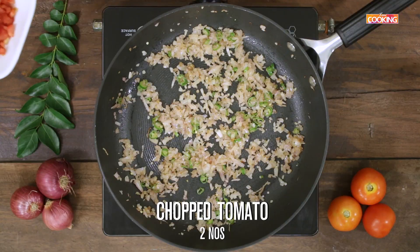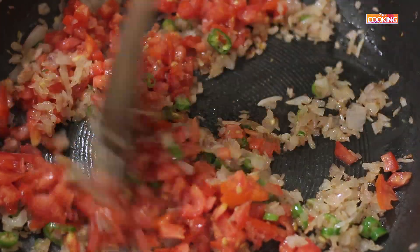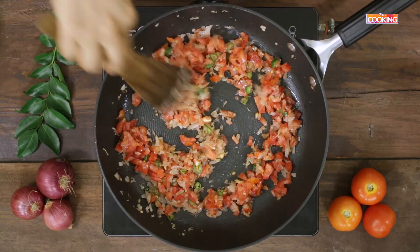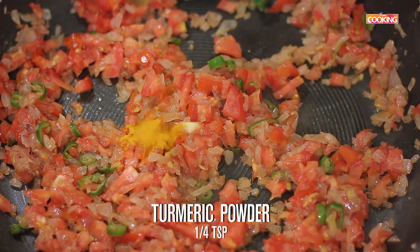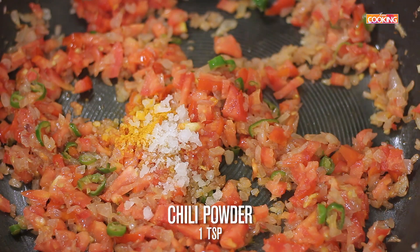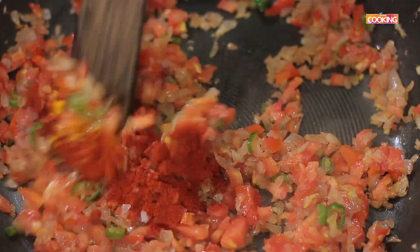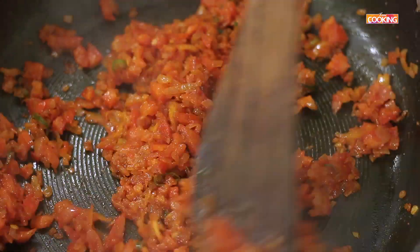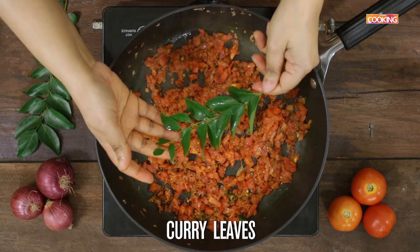The onions have come to a nice golden brown color. Now add 2 medium sized tomatoes, finely chopped. Add quarter teaspoon turmeric powder, 1 teaspoon rock salt, and 1 teaspoon of chili powder.